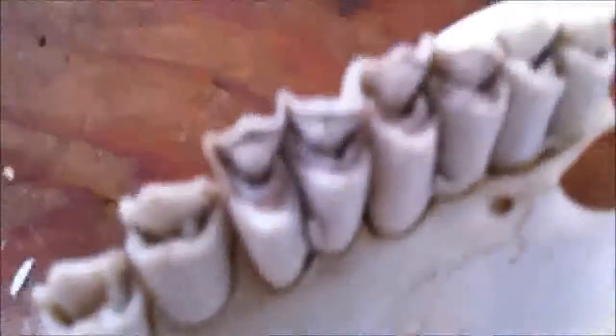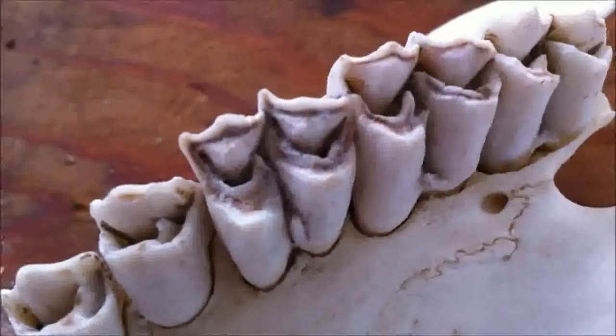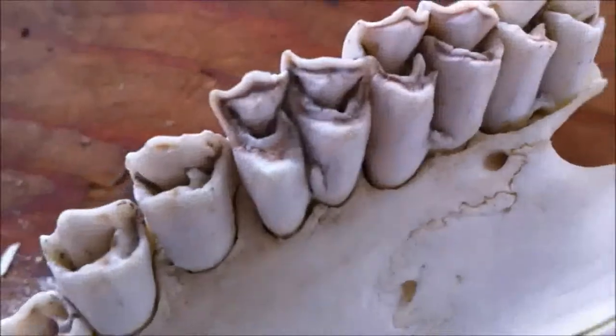Let's see if I can get in here. That's the hardest to do — so many little grooves in there. So it's good enough.